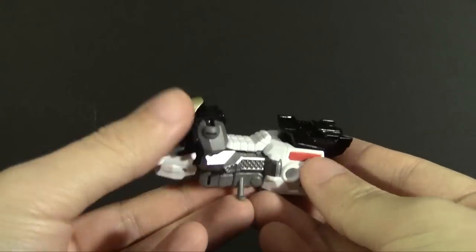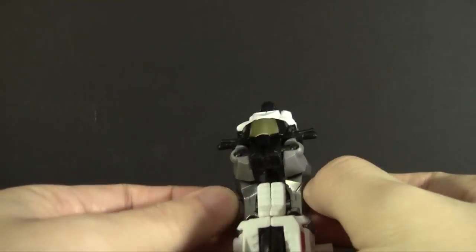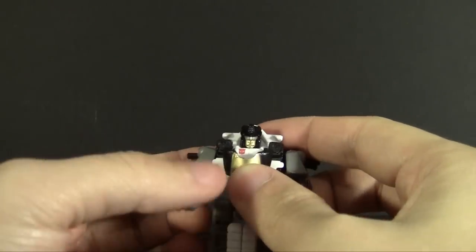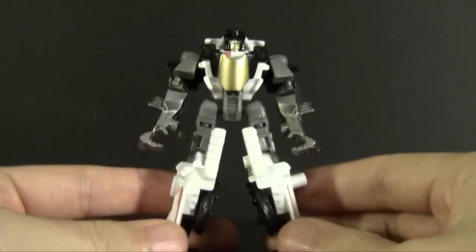Transformation on this guy is relatively simple. There's really no trick to it, there's nothing fancy. It's pretty much just open up the parts and there's your robot. Not a lot to say, really.